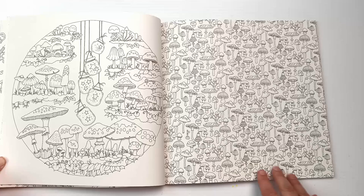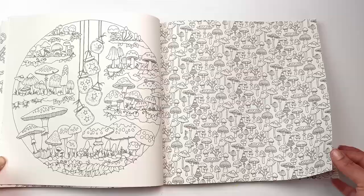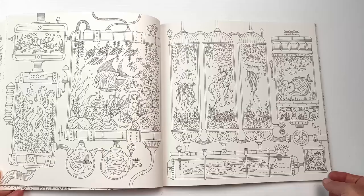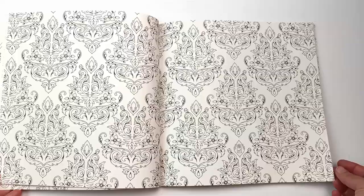I was tapping on the mushroom one — that is the busiest of all the designs, I think. I really like the one on the left-hand side though. I like that there are a lot of little potion bottles and things in this particular book. This is a nice page spread too, and you can see the designs are front to back.